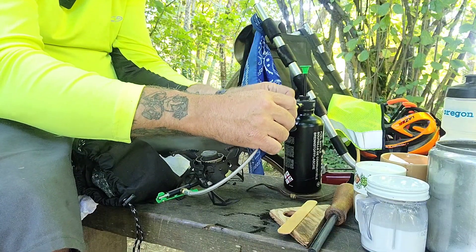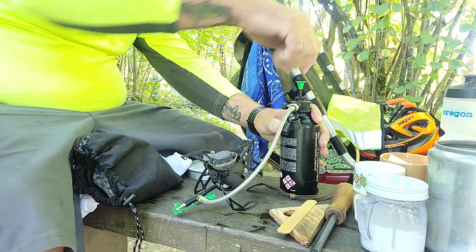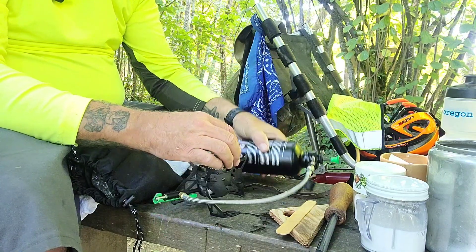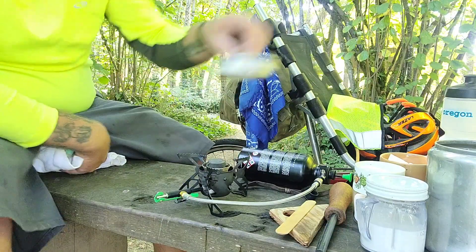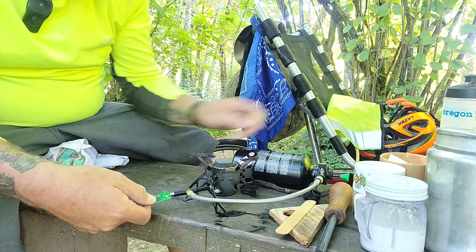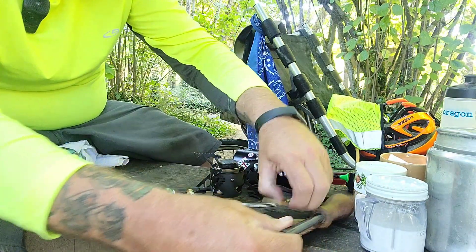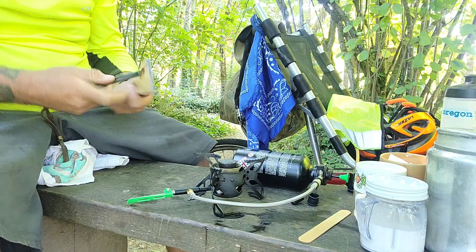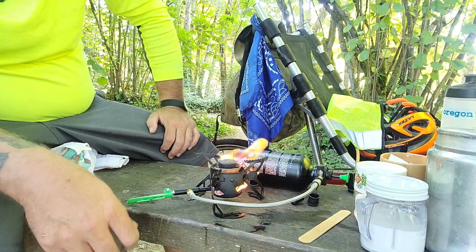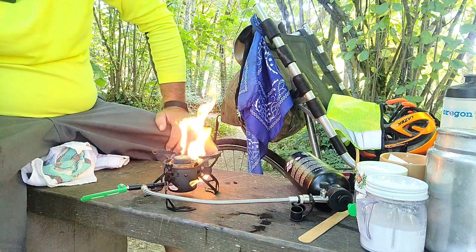There we go — get this off. This tips on to the on position, and the other way is off for cleaning out the valve. So that's going to go right like that. Set this off to the side. Let's give this a little squirt to get the fuel going, then on. There we go — that should do it. Let's give it a strike. One and done.